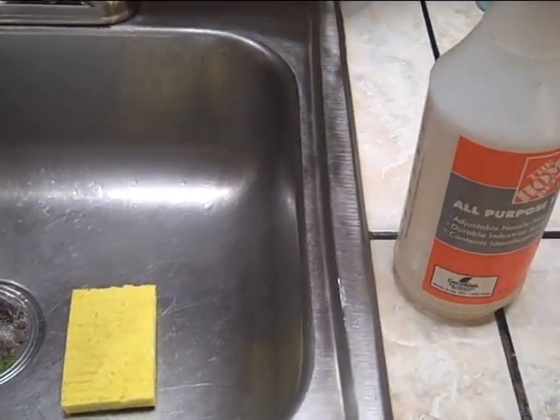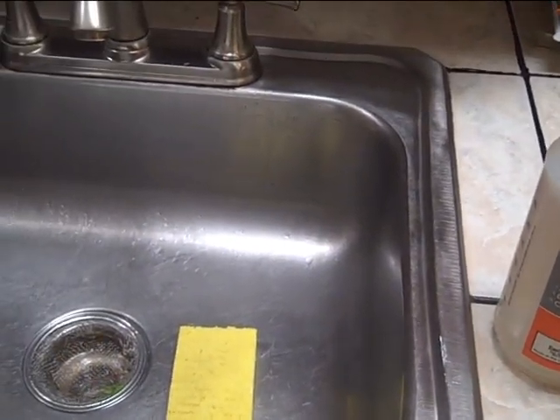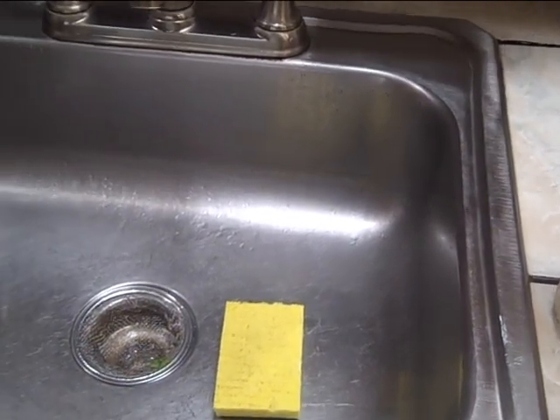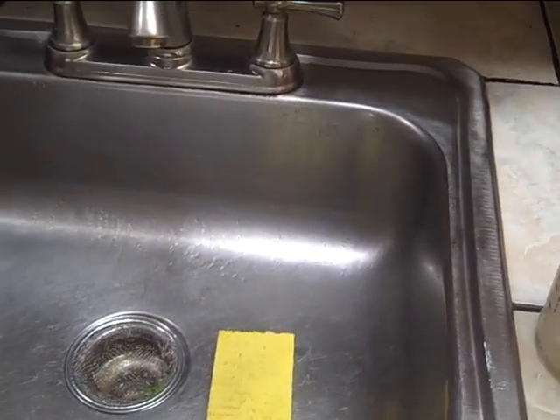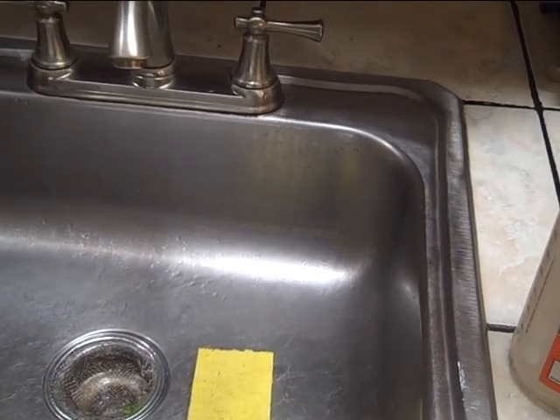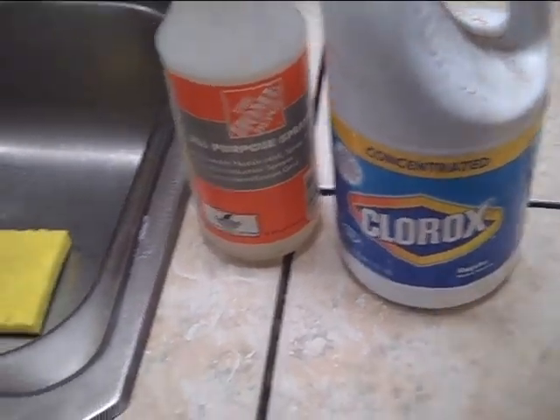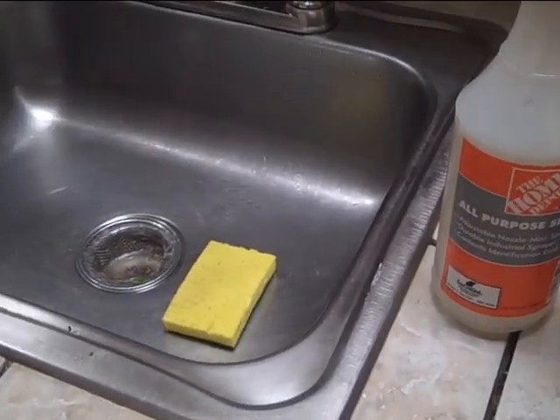As soon as I saw that, I took her down to the clinic to get antibiotics. You don't want an infected bladder. Anyway, that's how you clean your kitchen sink — Clorox and water in a spray bottle.